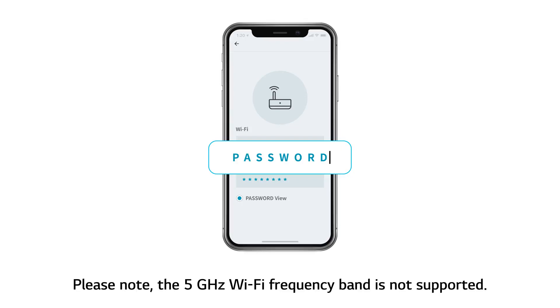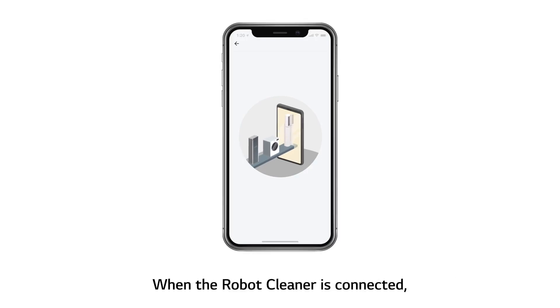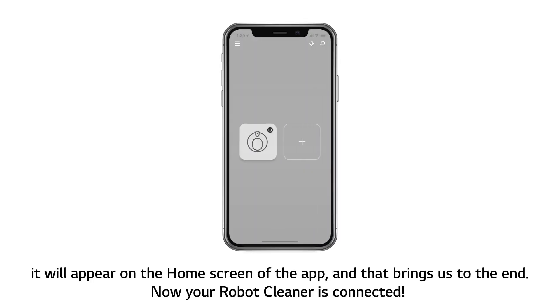Please note, the 5 GHz Wi-Fi frequency band is not supported. Then move closer to the unit and touch the Connect button on the app screen. When the robot cleaner is connected, it will appear on the home screen of the app.